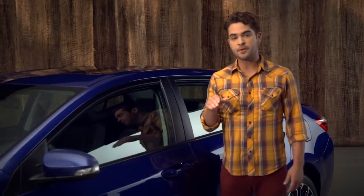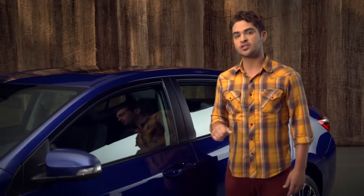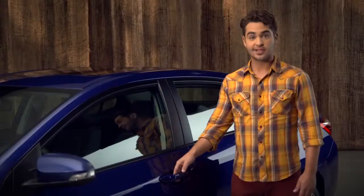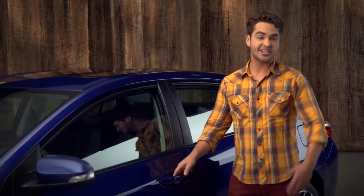To unlock the door, slip your fingers behind one of the front door handles and touch the inside surface. The door will automatically unlock, and you'll hear two beeps.